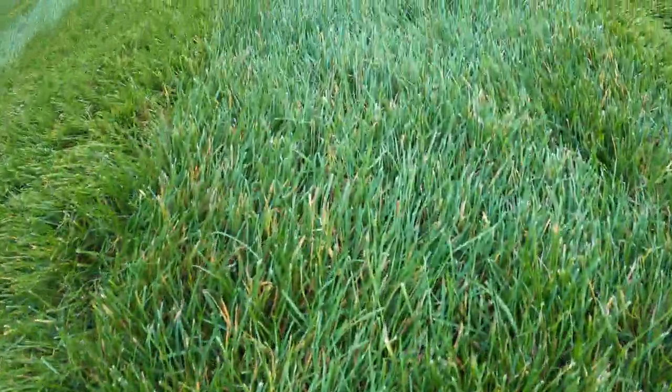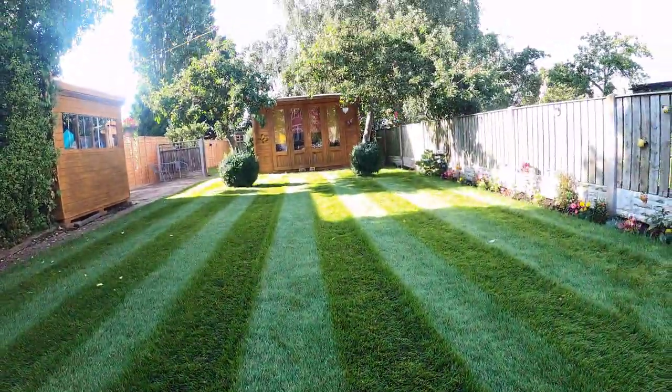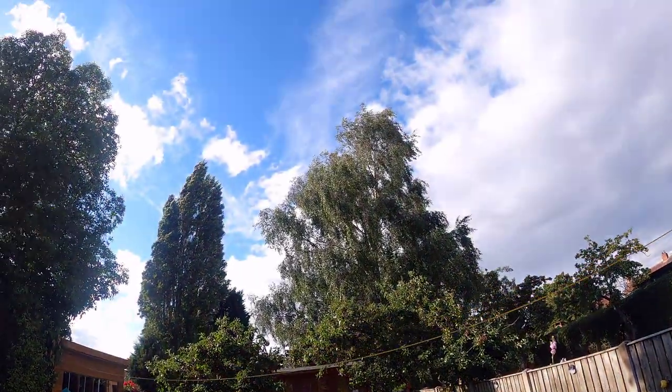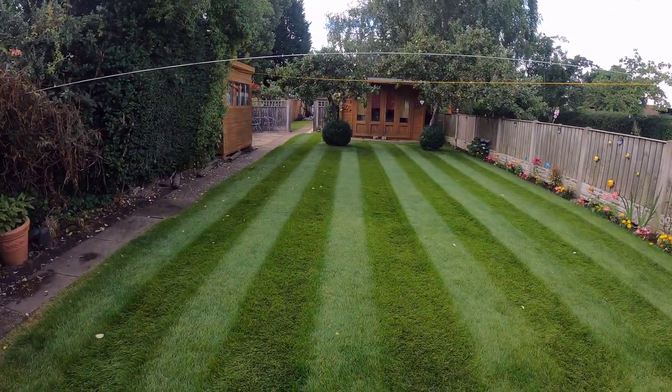I've done this for other people and the results have been spectacular. I was at a little old lady's house yesterday — the difference is night and day. Her partner passed away a few years ago and she wanted it to look amazing, so we finally got it thick, green, and lush. Anyway, that's where we're at at the moment.